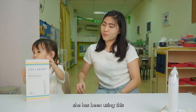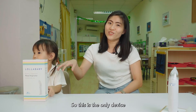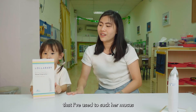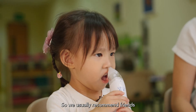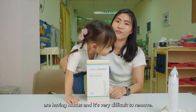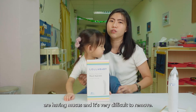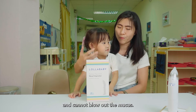So for her, she has been using this since she's six months old. This is the only device I've used to suck her mucus when she's having a flu. We really love this product. We usually recommend friends to buy this when children have mucus — very difficult to remove especially when they are very small.